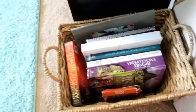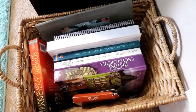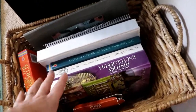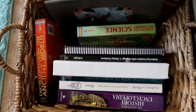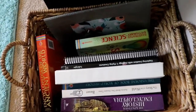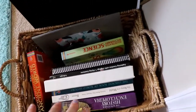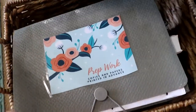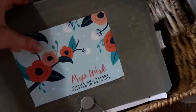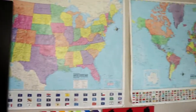Right here by the door is what we call our group subjects basket. If you've seen our curriculum videos — I will put them in the info box below — we have stuff for history and science here, and these are the things that we do all together. So when I say grab the group subjects basket, everything we could possibly need is in here. In this accordion folder I keep the copies of things that I need — activity sheets that go with the day's lesson.